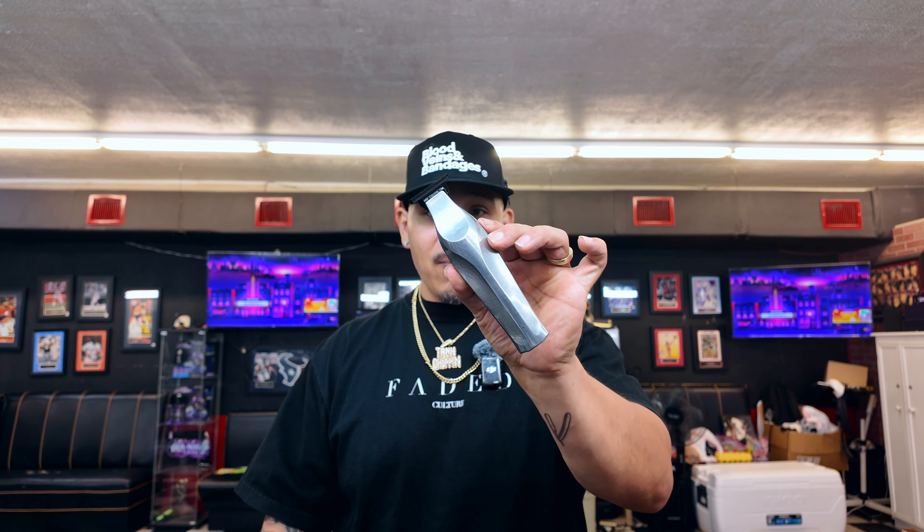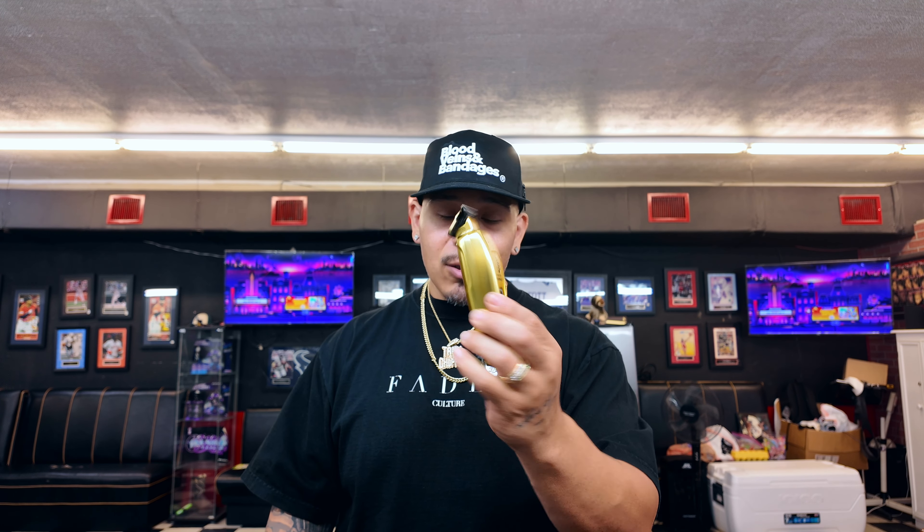I can use whichever one I feel like using at that time. One of my favorite trimmers I said earlier in this video is the Wahl Hi-Viz Trimmer — really good trimmer. And then this Sabre, I just got a new one like last week — great tool, I really love using this trimmer as well. If you're interested in any of these products, I got discount codes in the description. You can go to fwbarbersupply.com and use my discount code TANK10 to get a discount on almost anything you see on my station.